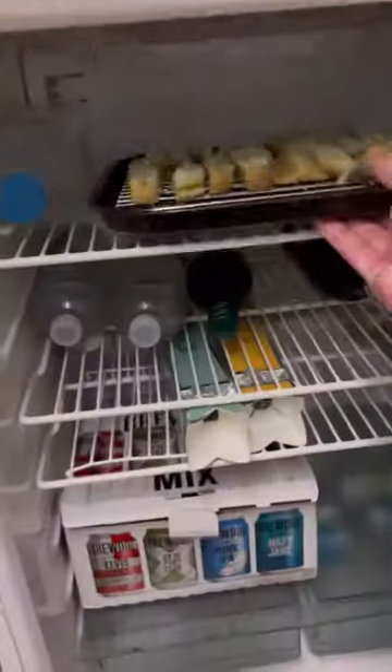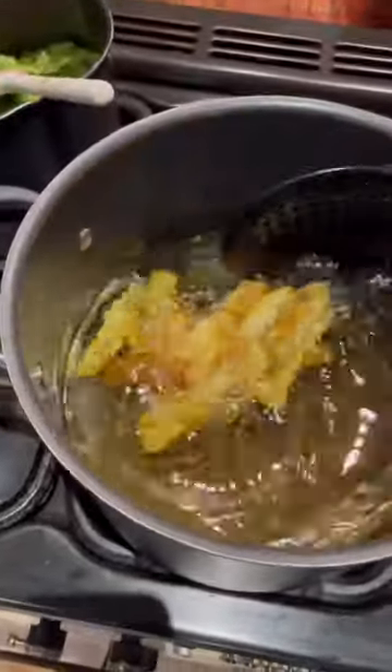Then I get some potatoes, which I'll slice away, then boil and drain, then onto my tray and let them cool. Then fry them on low and fry them on high to get a triple cooked chip.